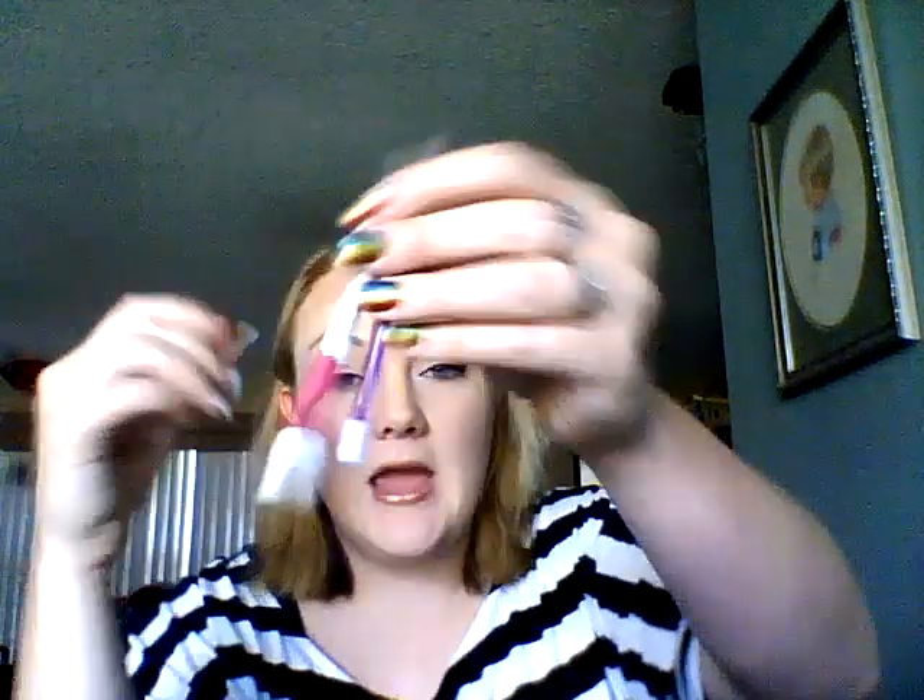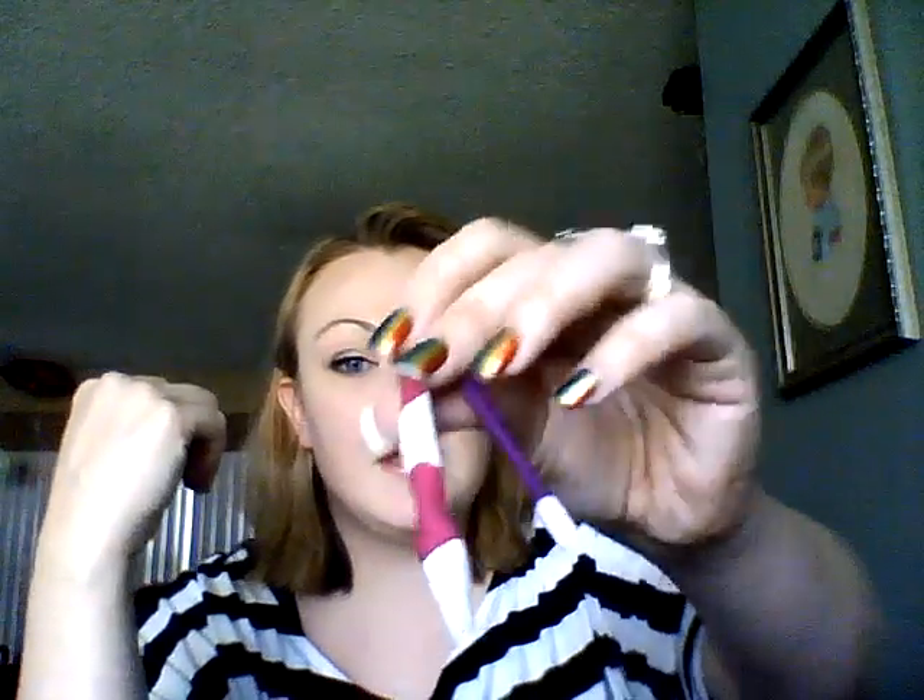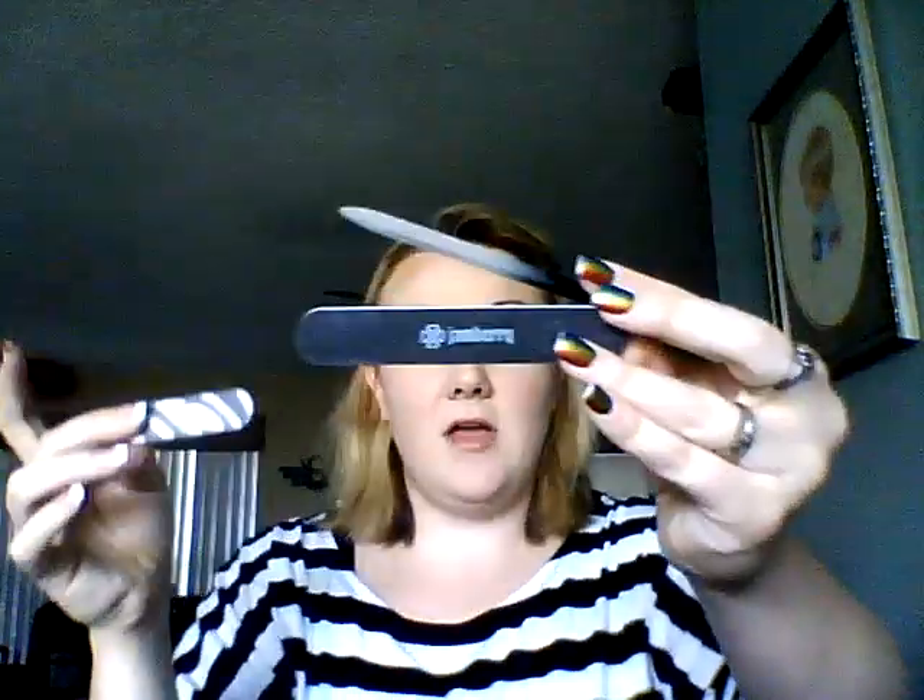You're going to need some type of cuticle pusher to apply pressure to the jams in certain areas. This one is awesome and it's also really good for pushing back your cuticles. You're going to need an orange stick and some type of file — whether it's the Jamberry file, or a worn-down one like this. I like to use a worn-down one with my acrylics because it takes less of the actual acrylic off. Or you can purchase an Ulta glass file.